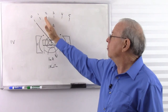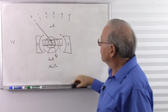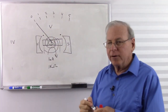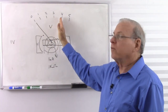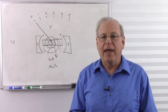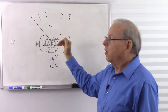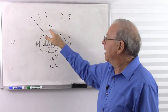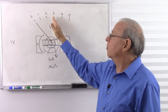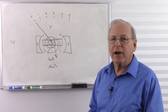So that's how a D'Arsonval-based analog meter — even though it always works off current, and it's the current that deflects the needle — we know it takes a certain amount of voltage, so we can label it in voltage. Since it's one volt per milliamp, instead of milliamps we label it volts. That's how the meter actually reads volts.